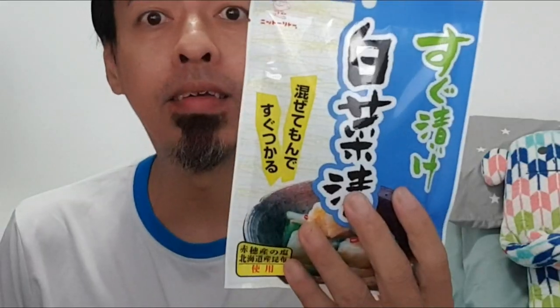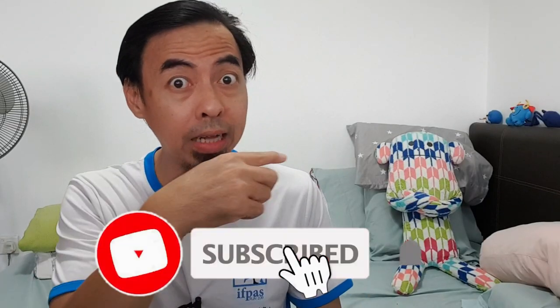Hi, welcome to Tiny Creature Hub! I just bathed — you see my hairstyle. Today my topic will be this instant pickles powder. My name is Kim C. Before I start, please do subscribe to my channel — if not, this teddy bear will be very angry!